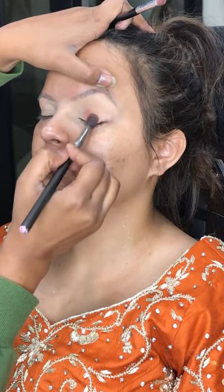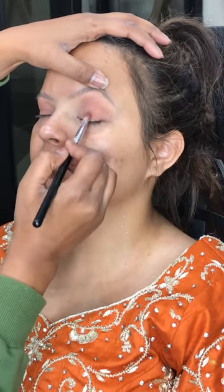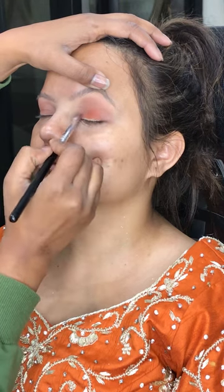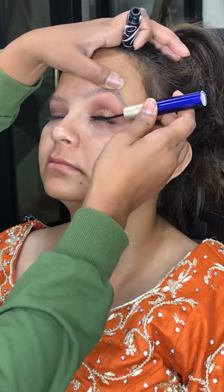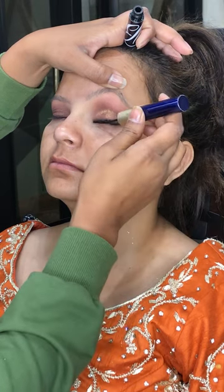First of all, I used Huda Beauty shadow palette, which I used medium brown to dark brown to color and gave a little orange touch. After that, I used metallic shadow for the center of eyeball. And then I used the eyelashes to give a little fitness base.